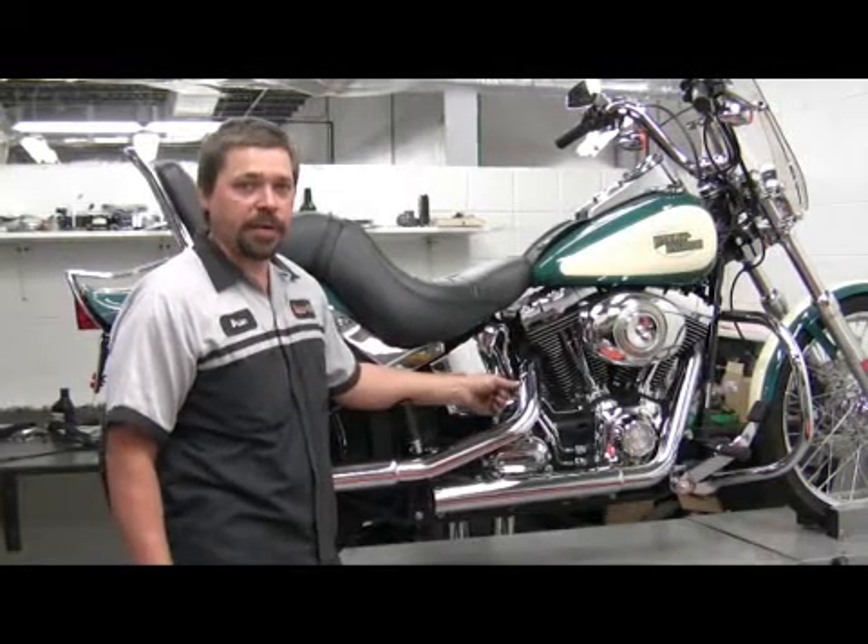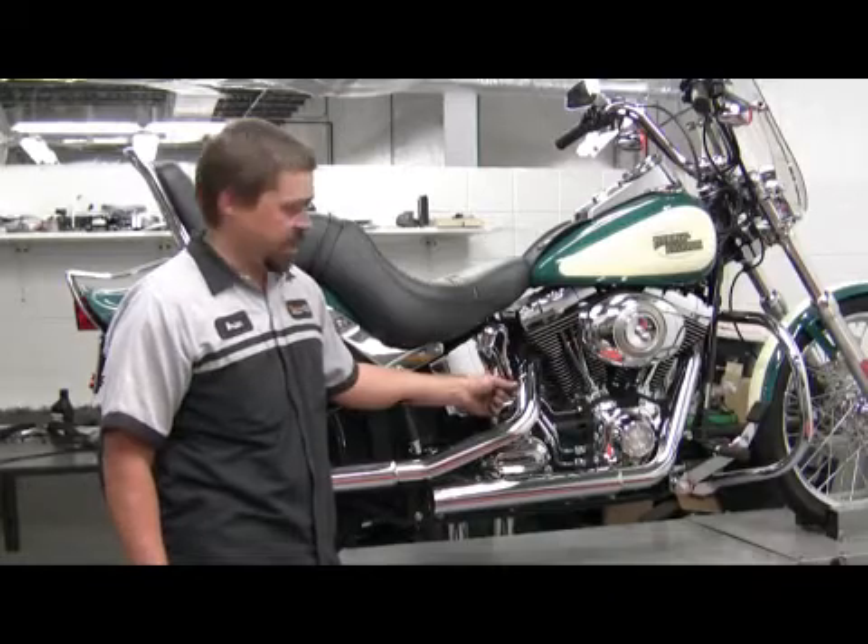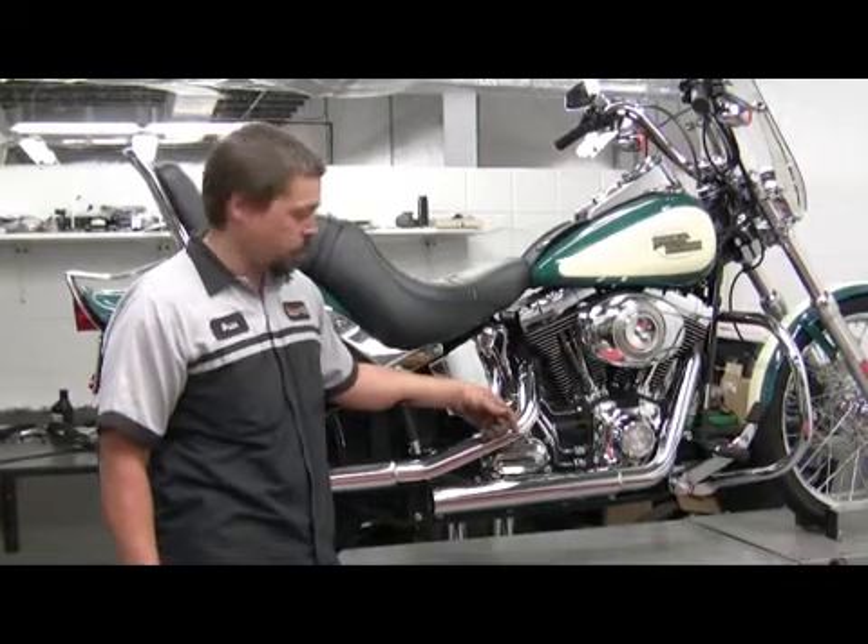I'm Brian Bisme from Cowboy Harley-Davidson of Austin. We will be discussing how a muffler works.